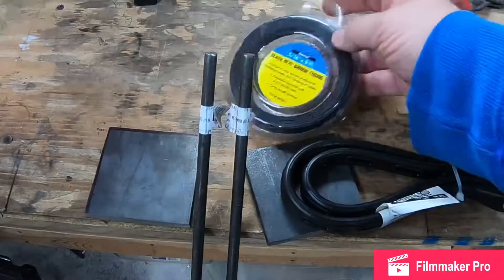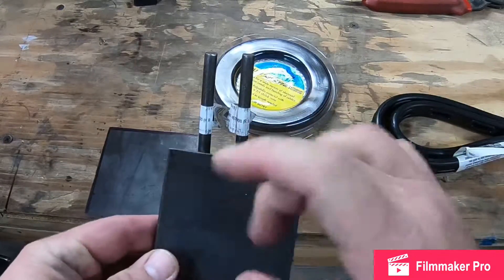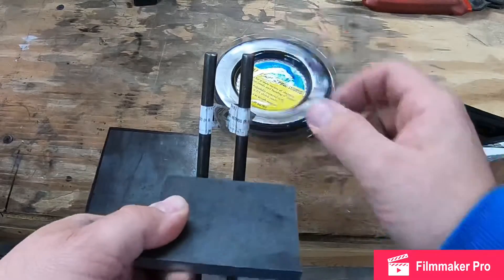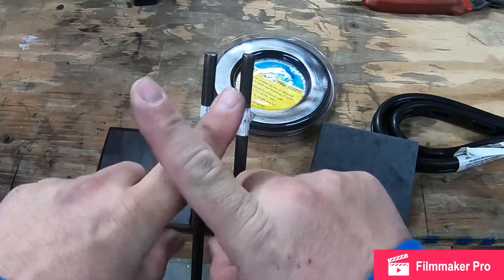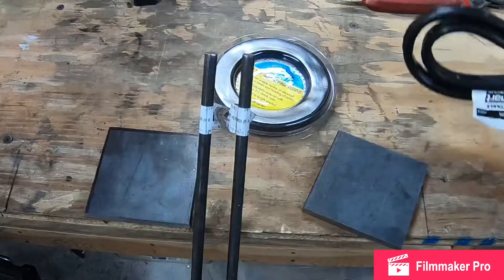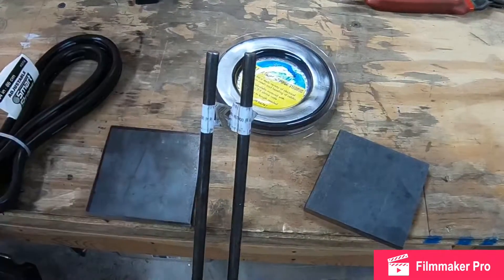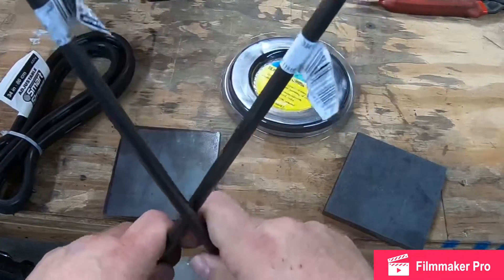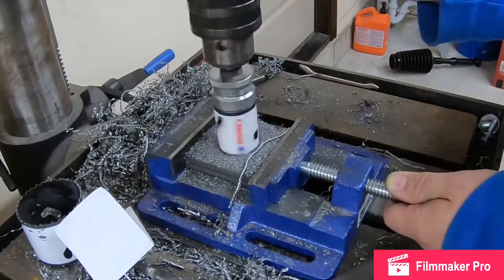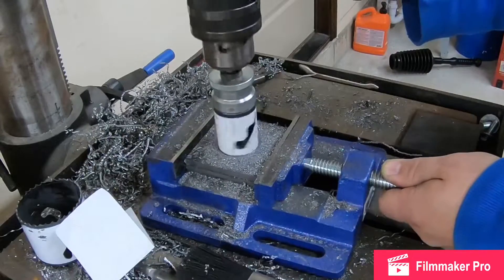My plan is to use a hole saw to cut discs and make them look like ski pole ends, then taper the end of the rod down and weld the disc on. They'll cross like an X, with the ski pole end at the bottom of each stick. My rifle will sit in the crotch of them, and the little holes in the discs will let me lash the rifle down. They'll also be adjustable.